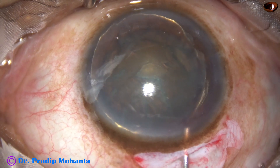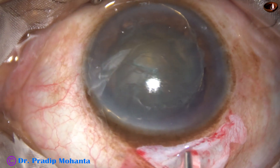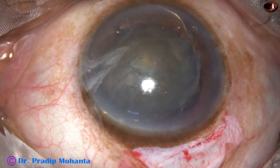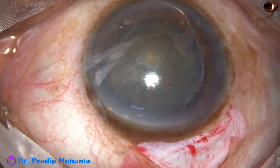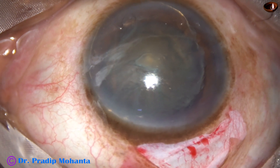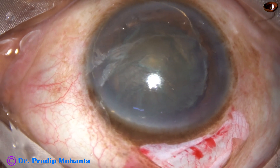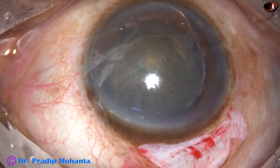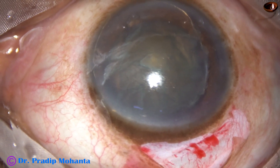Now we can see that the nucleus is quite big — about 7 millimeters in size — where the wound is only 5 millimeters. So the nucleus has to break in the tunnel and I will make several attempts to remove the broken pieces.